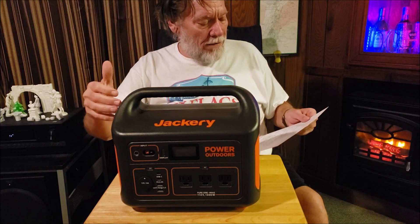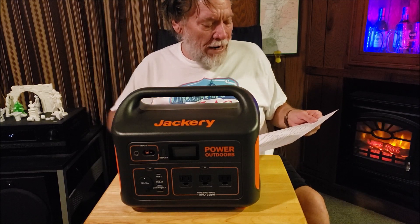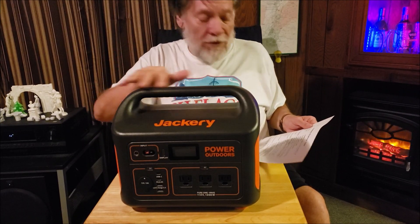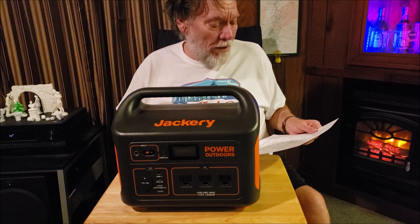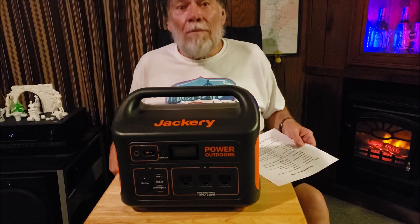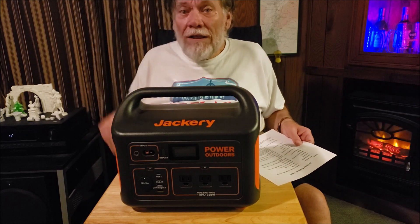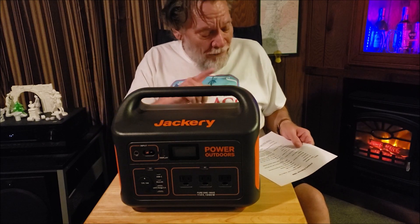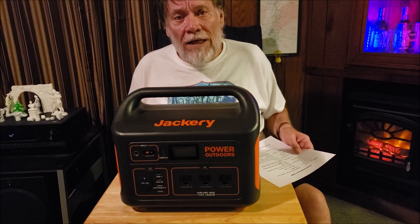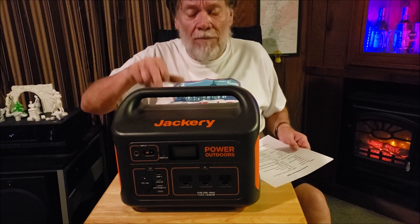Peak capacity: 1,002 watt hours. Jackery advertises this in their literature as a 46.4 amp hour battery. Now us in the RV community know amp hours. Everybody's familiar with the Battle Born amp hours — the Battle Born 100 amp hour battery is the battery of choice. But for some reason, Jackery uses 21.6 volts as their rating for their 46.4 amp hour rating on the batteries in this.